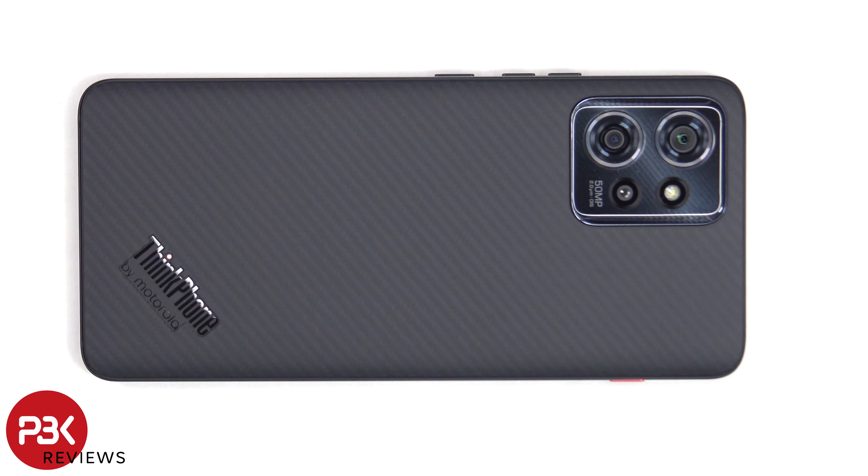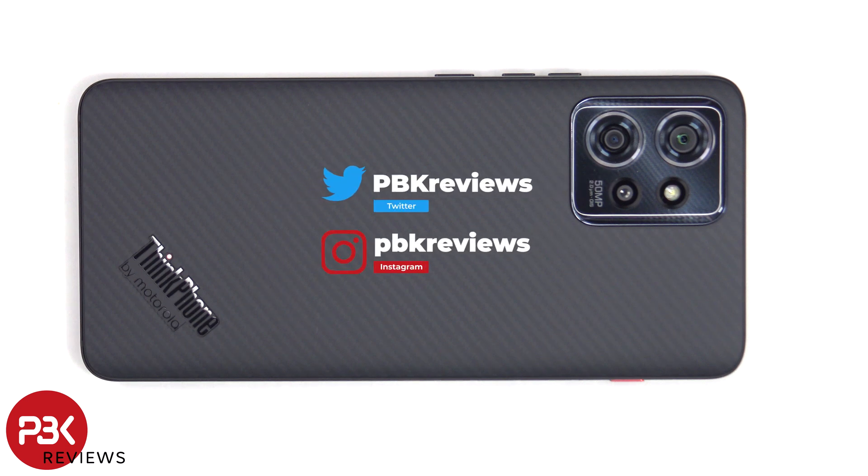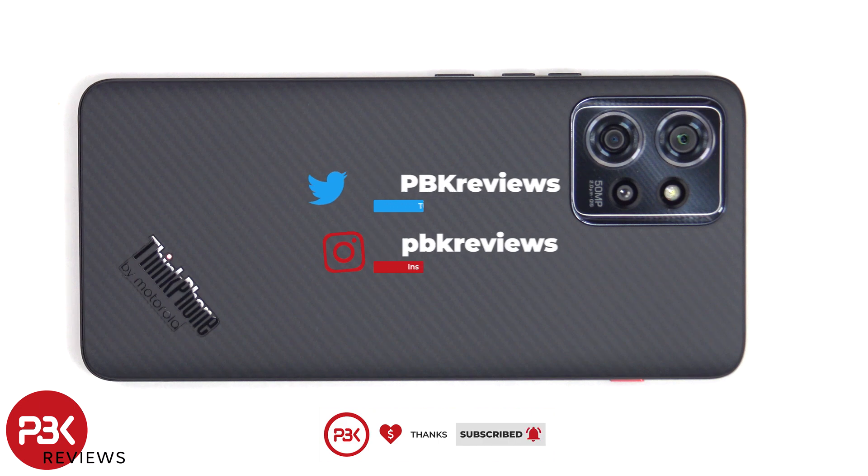In this video I'll be taking apart the Think Phone by Motorola. If you want to see more videos like this, make sure you subscribe and follow me on Twitter so you'll be notified once I upload a new video. And if you need any tools, there are links in the description.